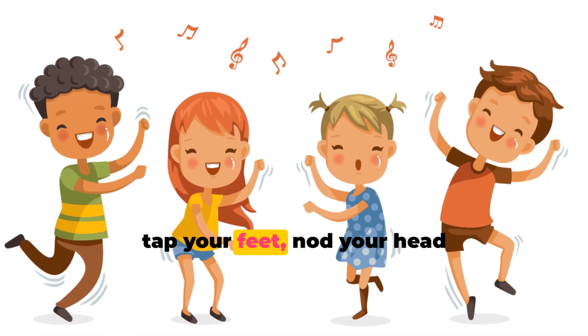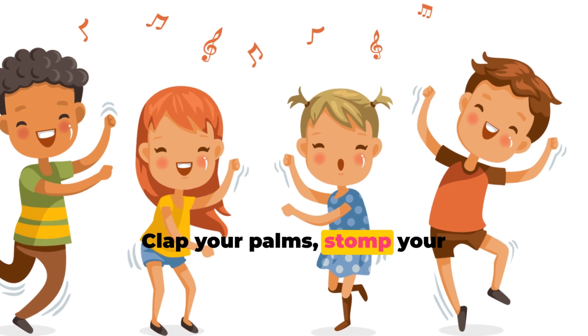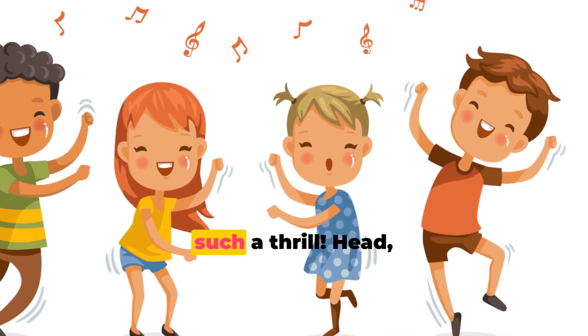Swing your hips, tap your feet, nod your head to the boogie beat. Clap your palms, stomp your heels. Learning body parts is such a thrill.